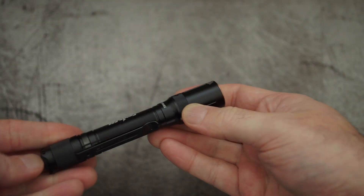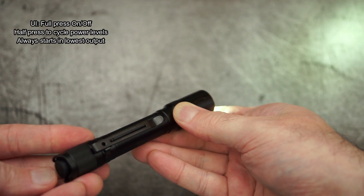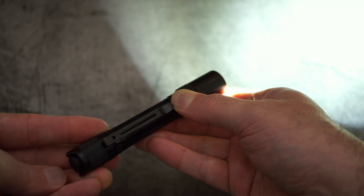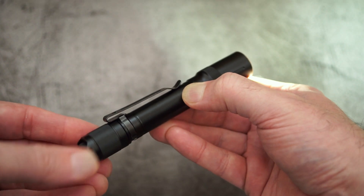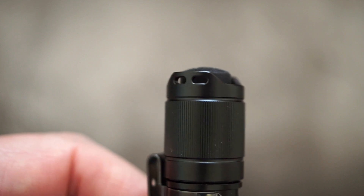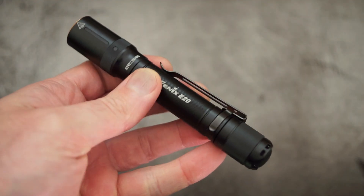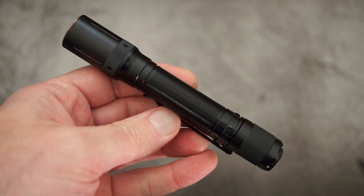Once you put the batteries in there, it does add the weight to it. Quite a nice action on the switch — you can definitely feel when you've clicked it into place. The UI is very simple, nothing confusing: a full press to turn it on and off, and a half press will take you through the power levels. The only thing is it always comes on at the lowest output — I'd possibly prefer it to have a memory for that; that would have been a nice touch. Unfortunately, the switch cover is a bit proud at the base, so you can't stand it upright — a bit of a shame, sort of an oversight on the design. But other than that, it's a nice looking and feeling torch in the hand.